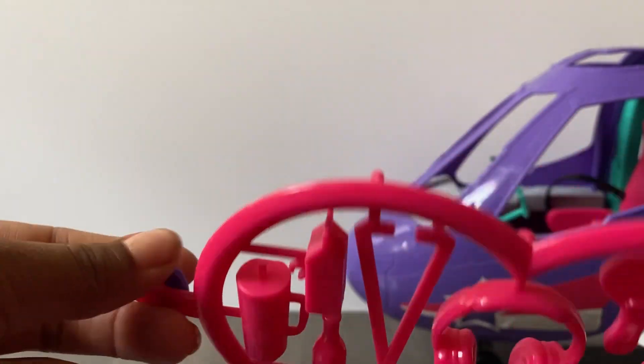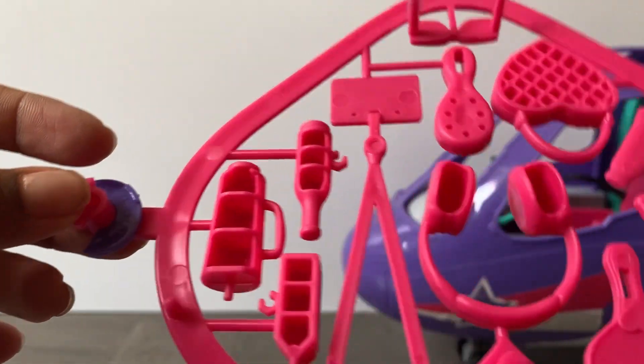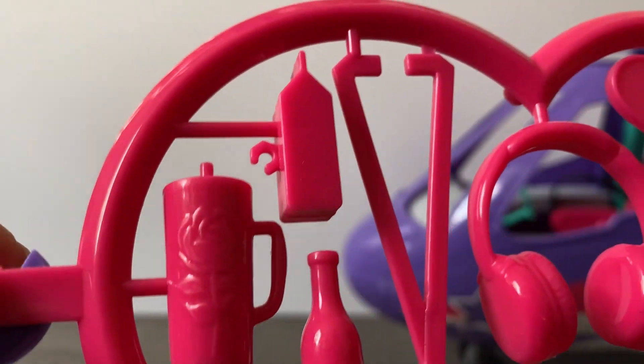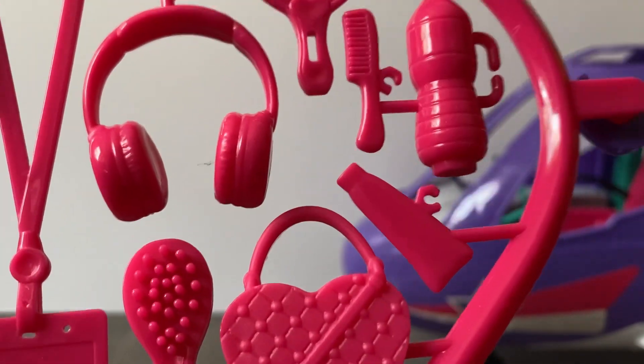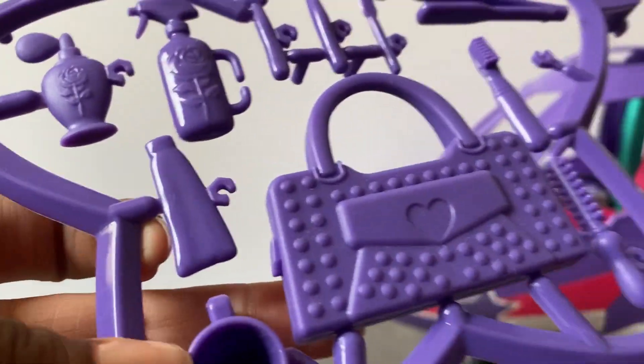Now let's take a look at the accessories. This pink heart you're going to recognize from the RV - it's the same stuff, and everything is hollowed out on the back. You get a little cup, some milk, a VIP pass, earphones, a brush, a little heart purse, lotion or something, and sunglasses.